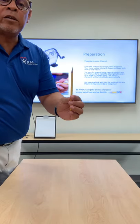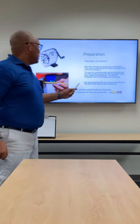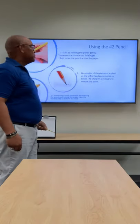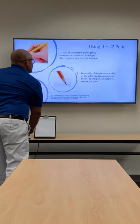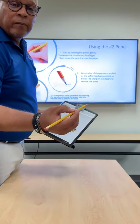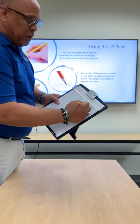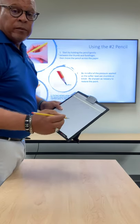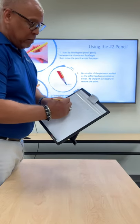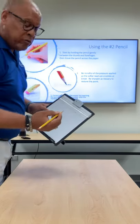This is important particularly if you're going to be doing writing. You really should be mindful when using the electric sharpener because if not, your pencil may look like this. When using the number two pencil, we start by holding the pencil between the thumb and forefingers and by gently applying pressure as you move the pencil across the surface of the paper to make your mark. You need to remember that the pressure applied on a soft pencil may cause the pencil to become brittle or even break. And if in fact it does break, all you need to do is resharpen.